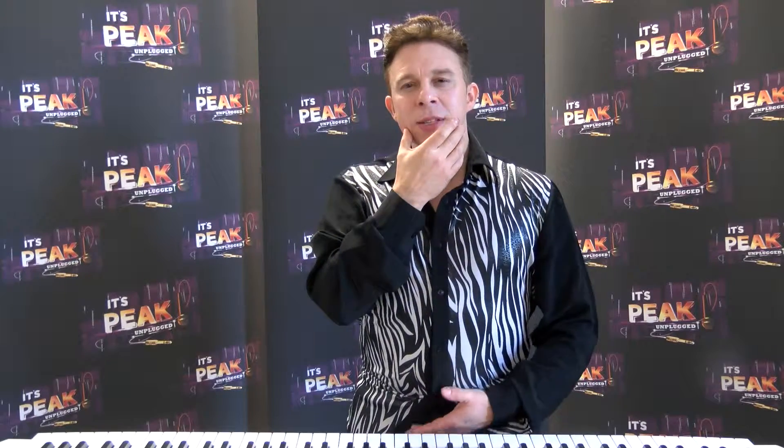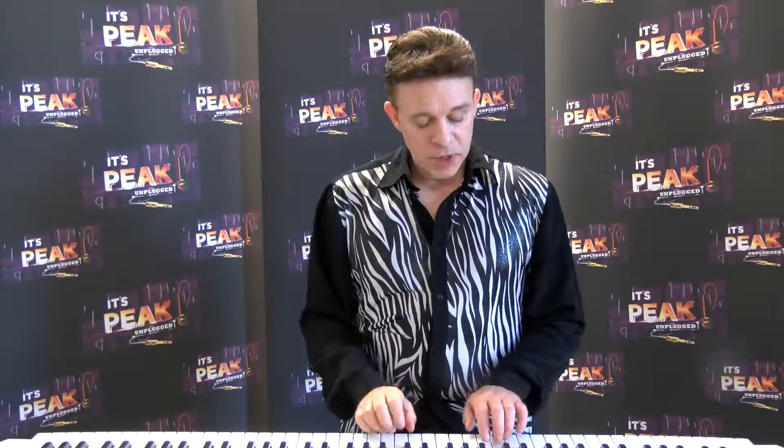That helps to balance out the airflow and also warms your chords very, very quickly. You can do that with a scale — let me give you an example.